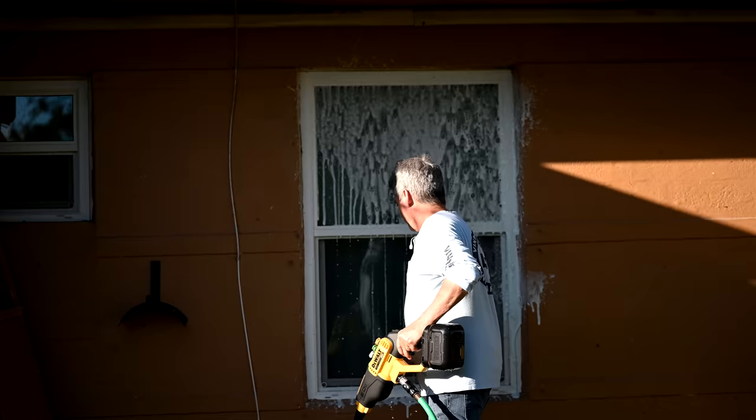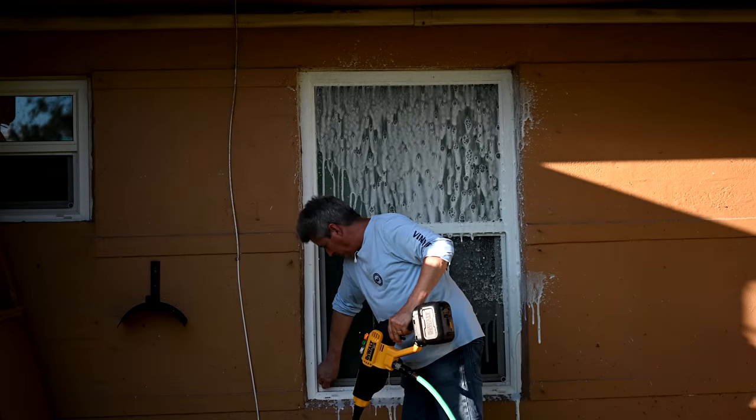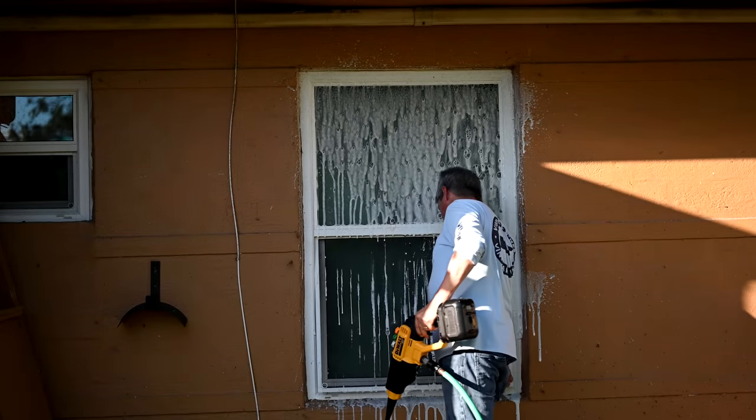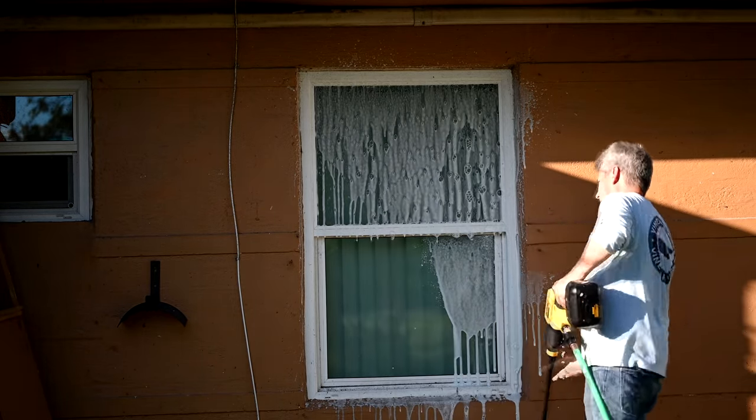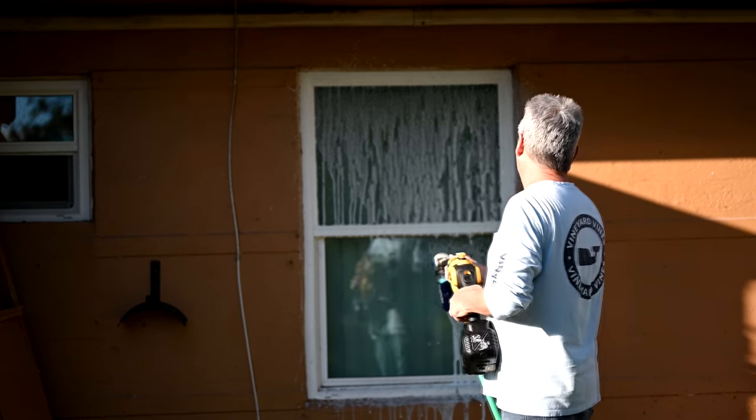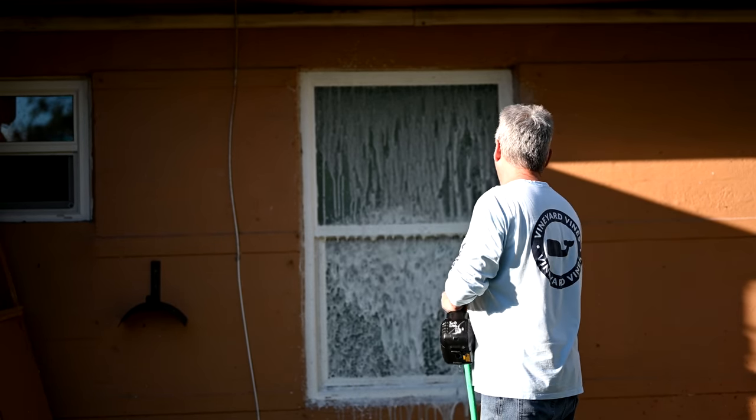Guess who forgot to take the screen off? Wasn't paying attention. That's okay — it's going to get washed anyway. Now watch this. That's what I'm talking about.